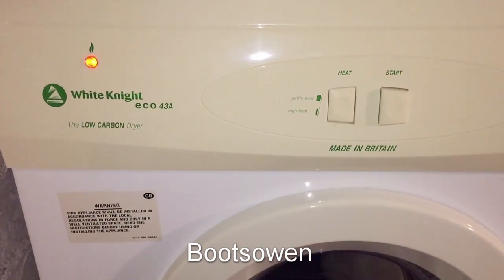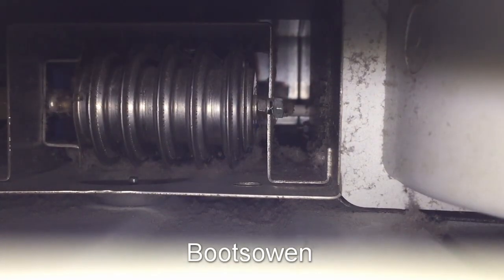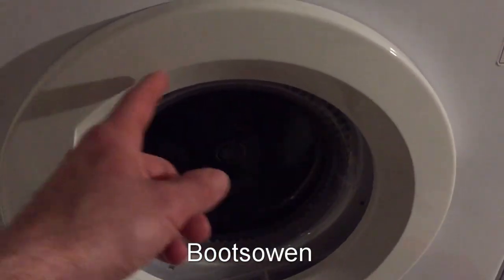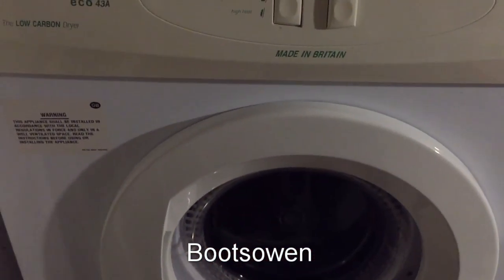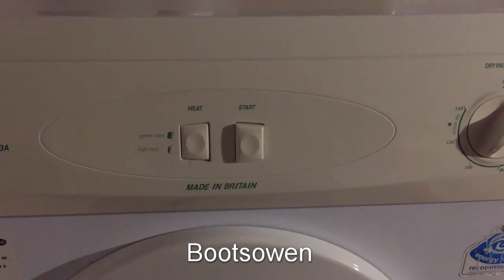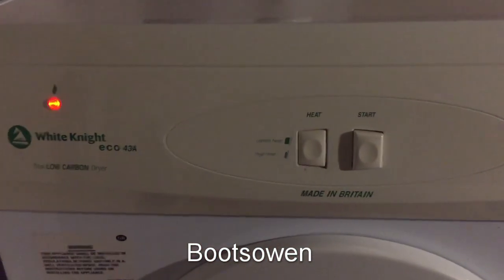We might be able to hear it sparking — yeah, there it is. It was difficult to see the flame but you can just about see it. It's heating up, it tumbles clockwise for a number of minutes, the flame stays on, then it stops, the flame goes off, and it reverses direction for about 10 seconds, then stops again and goes clockwise again and the flame comes on. There are a load of thermostats in there that tell the flame control module when to be on and when not to be.